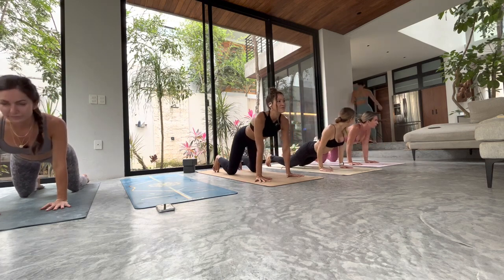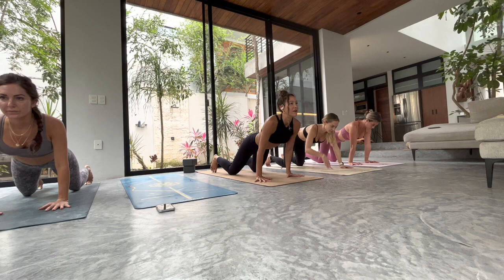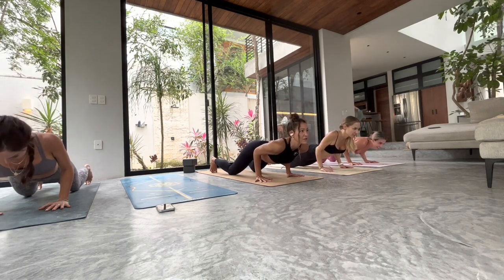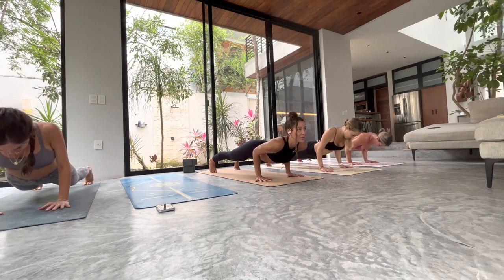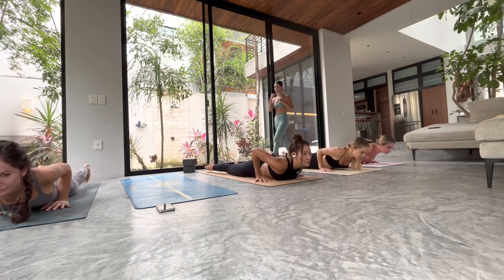Inhale to lift. Last one — look forward, lean forward, modified chaturanga, or you stay here. Or you tuck your toes and float your knees. We hold — three, strong legs, press away from the fingertips, two — nice. All the way down to the floor, untuck your toes.